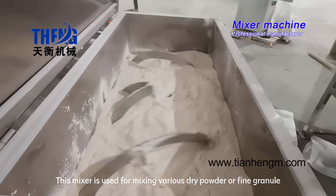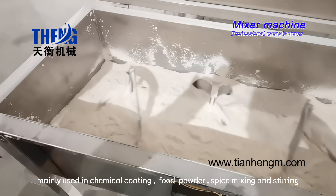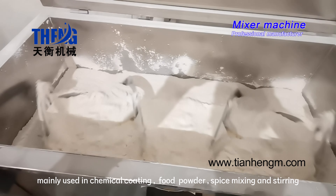This mixer is used for mixing various dry powder or fine granule, mainly used in chemical coating, food powder, spice mixing and stirring.